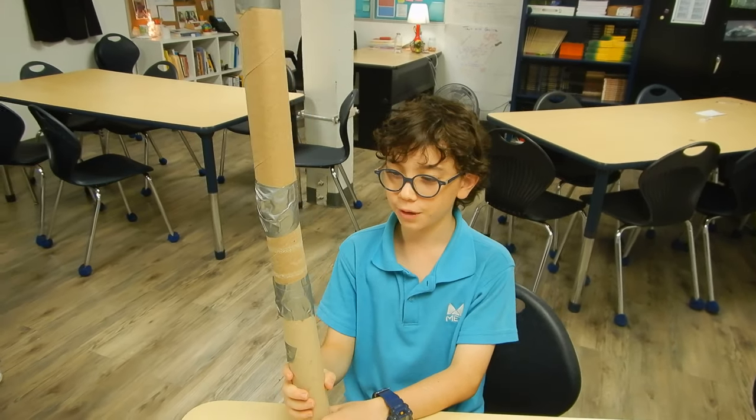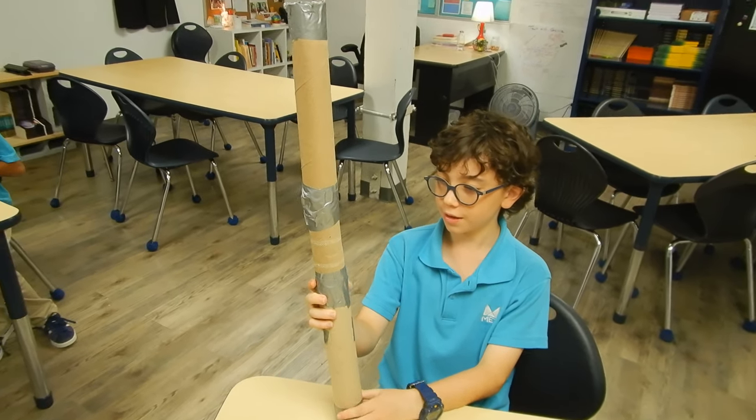Hi, my name is Na and I made a rain stick for the Hack the Tube challenge.